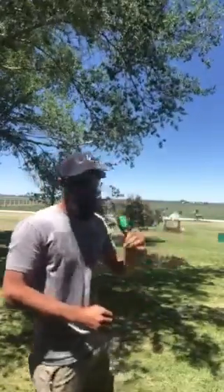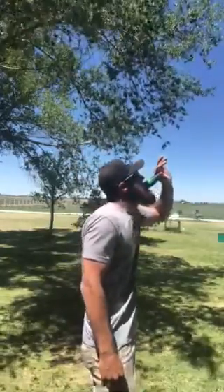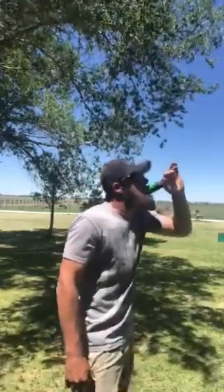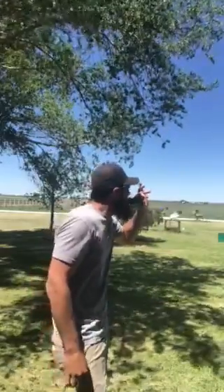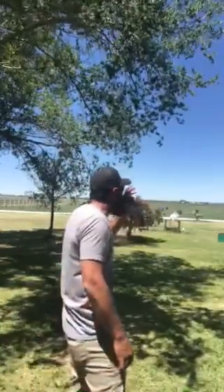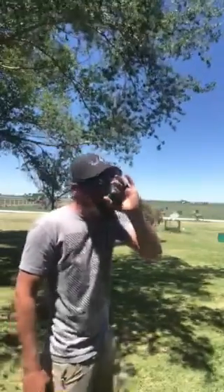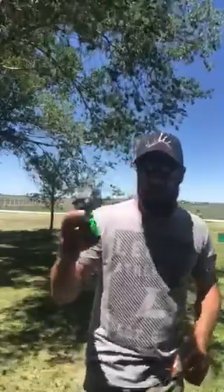Now we'll turn it around and kind of muffle it down a little bit. Do a little bit of pup distress on it. So there you go — you can kind of see how it muffles it down a little bit.